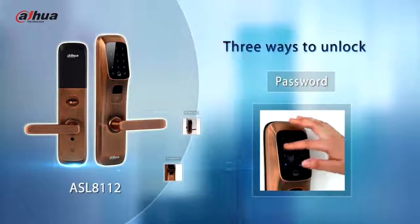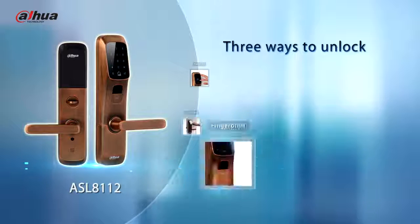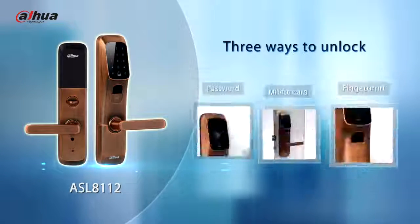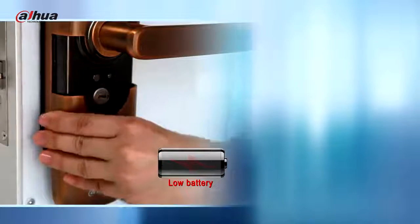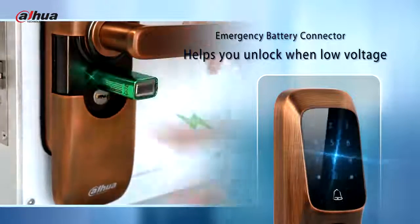Dahua smart lock adopts in-house technology. All models can be unlocked by password and card. The ASL8112 also supports fingerprint unlocking. The emergency battery connector on the front panel helps you unlock in low battery conditions.